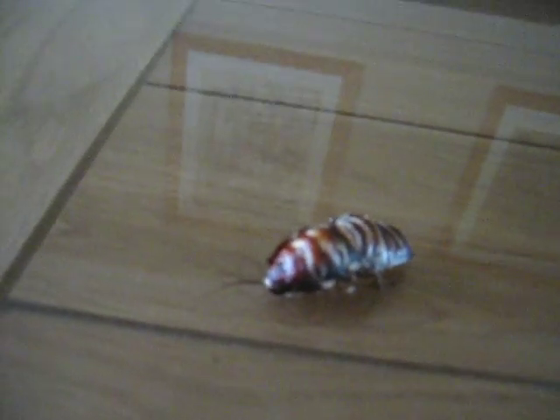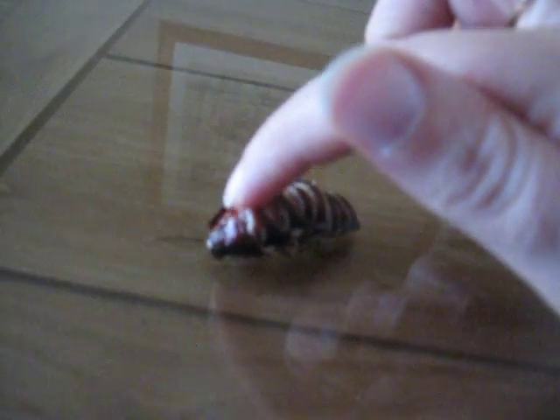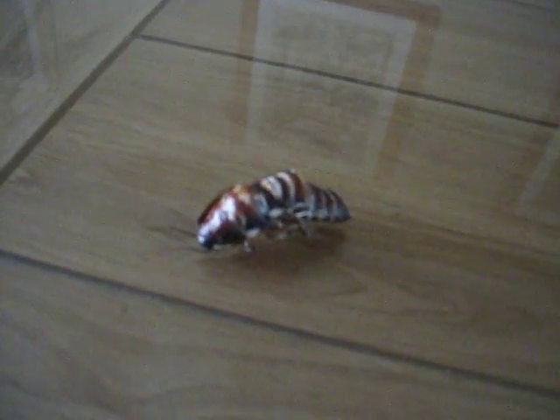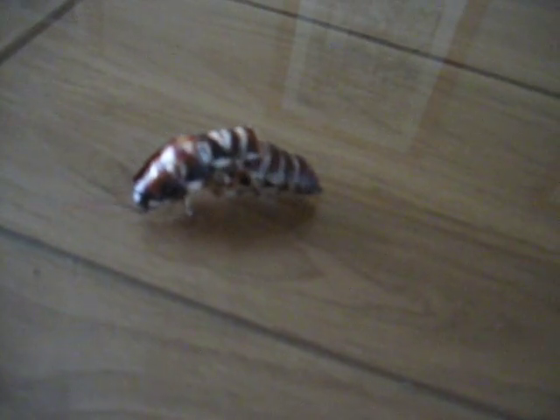A couple of days ago he started breaking out of his exoskeleton and he was all white. Now that's beginning to darken, and if you can see — the camera's a little bit out of focus, it's not the best camera in the world — but you can see that bits of his skin are flaking off.